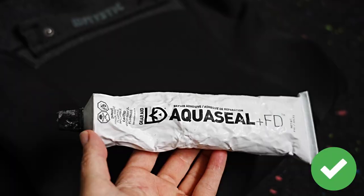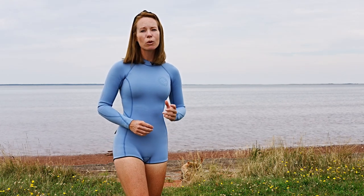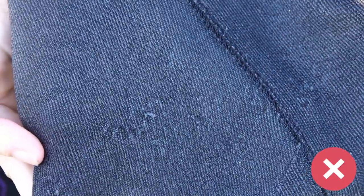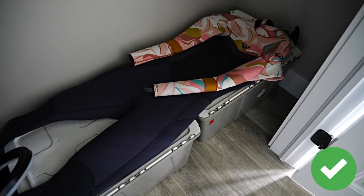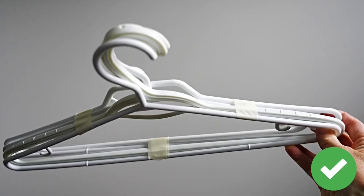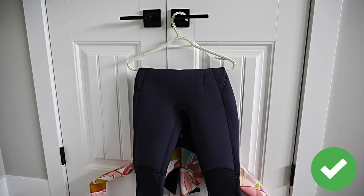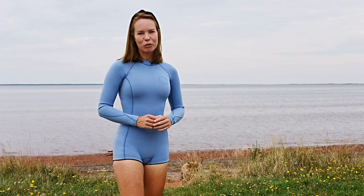Wetsuits require maintenance beyond just cleaning. Poor care includes not lubricating the zipper, letting salt accumulate so it stops working, letting velcro catch and destroy the lining, or lending it to a larger friend who stretches it out. The best way to store your wetsuit is laid flat, but if you must hang it, use a thick proper wetsuit hanger or multiple small hangers taped together to spread the load and prevent shoulder stretching. Avoid wire hangers entirely. Alternatively, hang it folded from the waist. Always make sure your suit is completely dry before storing.